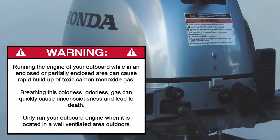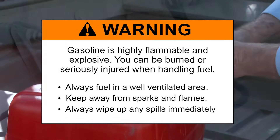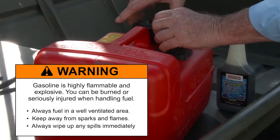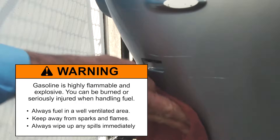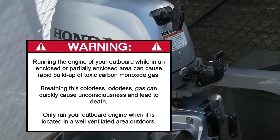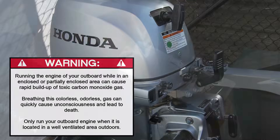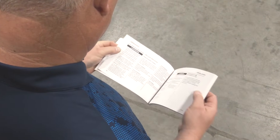Flushing the cooling system can expose you to various potential safety hazards. Gasoline is highly flammable and explosive, and you can be burned or seriously injured when handling fuel. Keep away from heat, sparks, and flames. Only handle fuel outdoors and wipe up any spills immediately. Exhaust contains poisonous carbon monoxide — breathing it can cause loss of consciousness and may lead to death. Never run your outboard inside a garage or other enclosure.